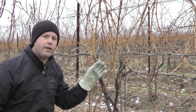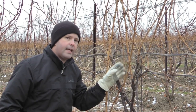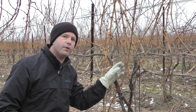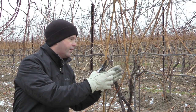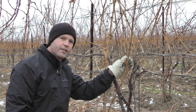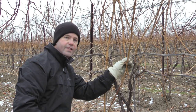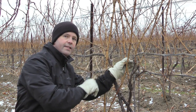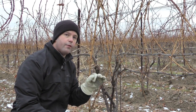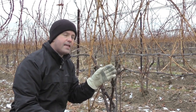We want to look for a cane that's about pencil diameter — similar to what we would leave for fruiting — but not in the renewal zone at the head of the vine where we would actually select our fruiting canes from. For example, this is a nice fruiting cane right here, but it's right in the renewal zone that the grower might want to use as an actual fruiting cane, so we're not going to take that sample. Let's look a little further down the cane for one that's about that same pencil diameter size, but not in an area we might want to keep.